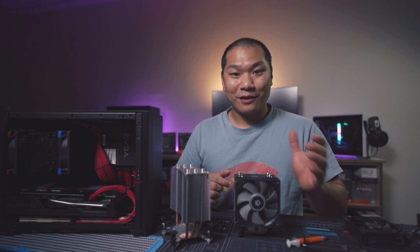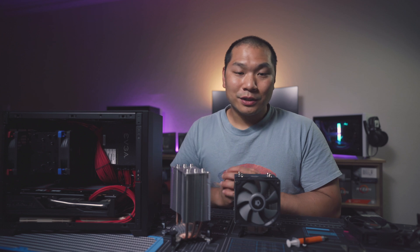I hope you found this info helpful — please give a thumbs up if so. I've left some product links down below for all the coolers tested and some of the components for your reference. Subscribe if you haven't already. Thanks for watching today.